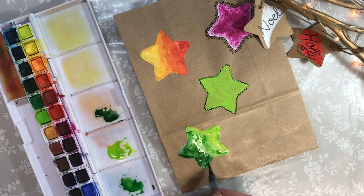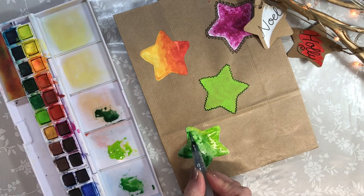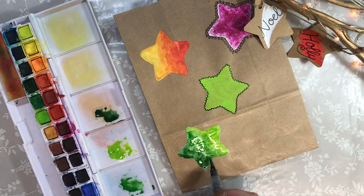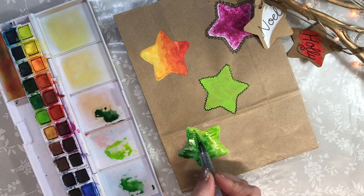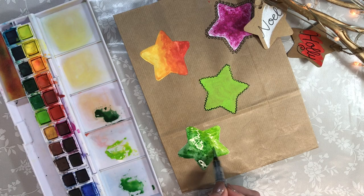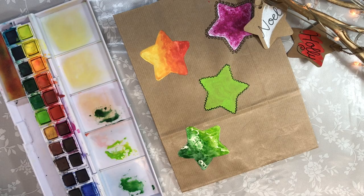We can just keep manipulating it until we're happy with the effect that we achieve. I like this textured appearance and the way it's picking up the brush strokes from the acrylic underneath. Inktense stays vibrant when it's dry — it doesn't fade, unlike traditional watercolour. Let's leave that one dry.